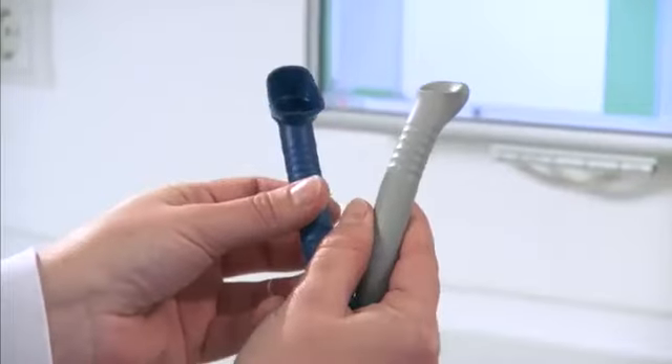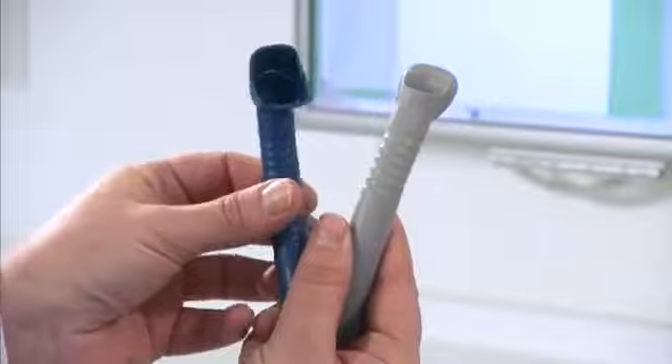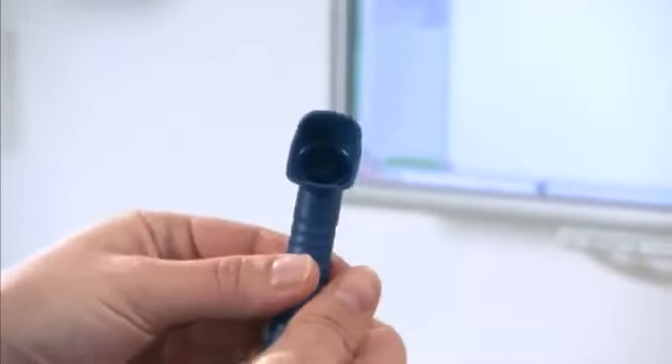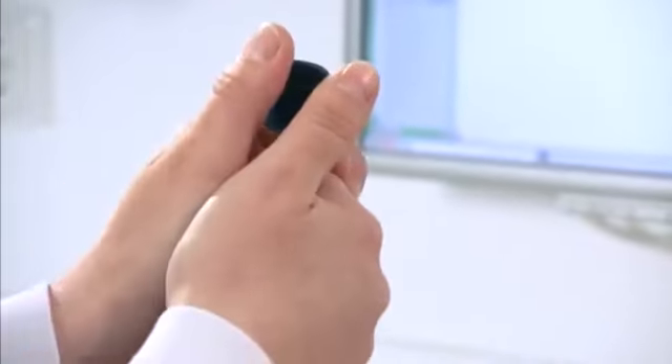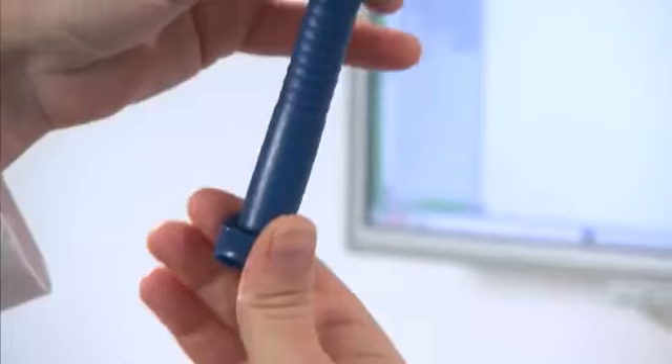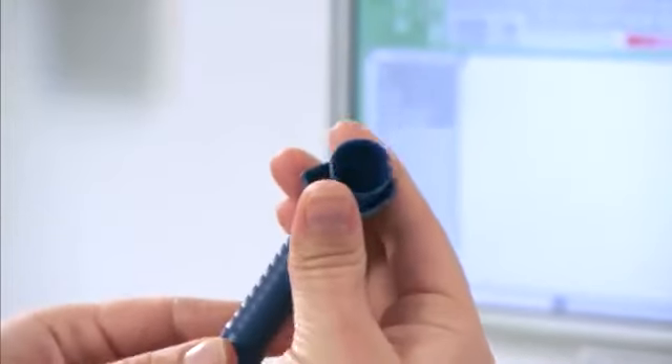A direct visual comparison of prophylaxis cannula and universal cannula clearly shows the difference in shape. The protective shield for the cannula is easily removed for cleaning, disinfection and sterilization. The shield is effortlessly clicked on for treatment.